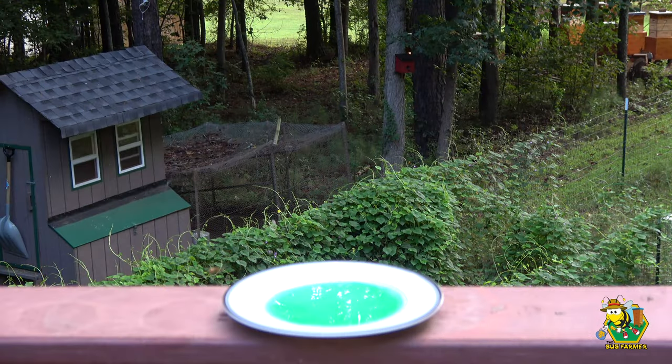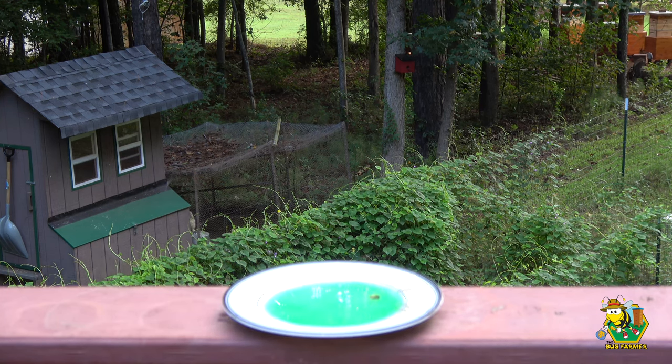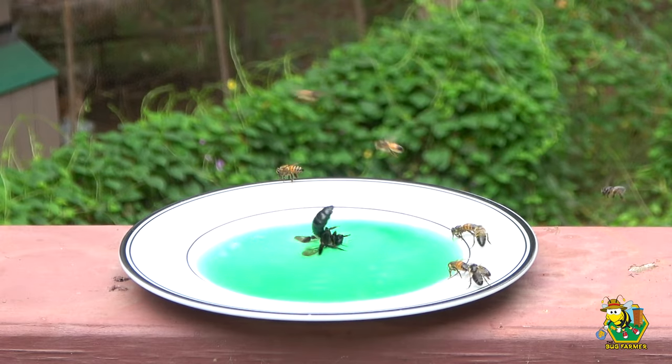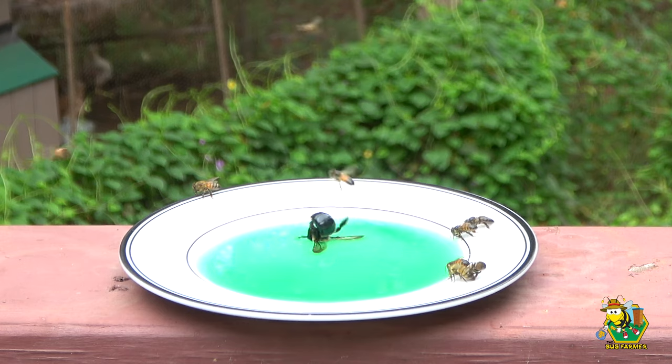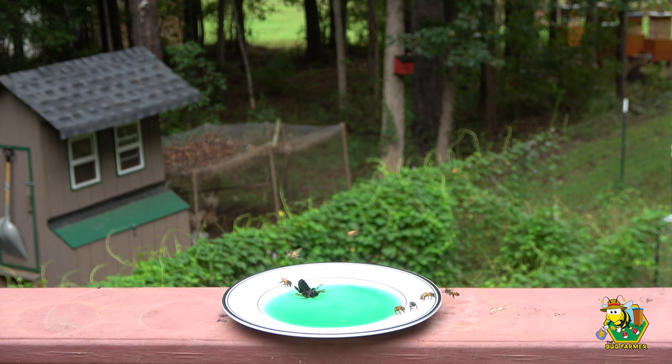This process took about 30 to 35 minutes before the bees found it, told their sisters back in the hive, and actually cleaned the plate — which tells me that I am still in dearth. And here we have what looks like a carpenter bee that wanted to get in on the action and boy did it ever get into the nectar. I did pick the carpenter bee out and let it go free — chances are right now it is boring a brand new hole in the bottom side of my deck. There you go, these bees are on the nectar and they are going to clean this plate.